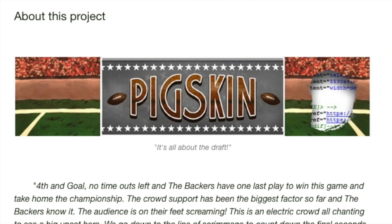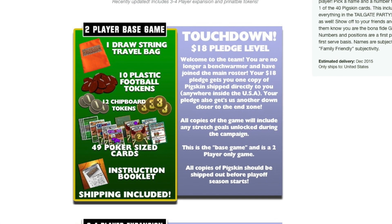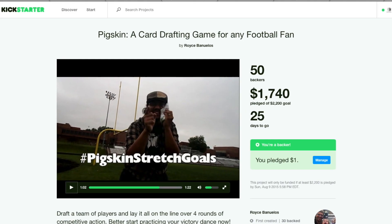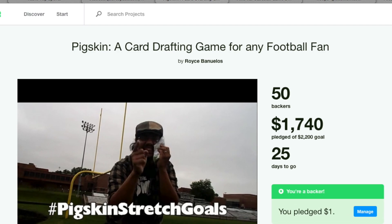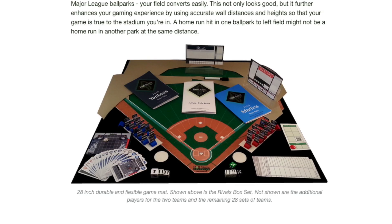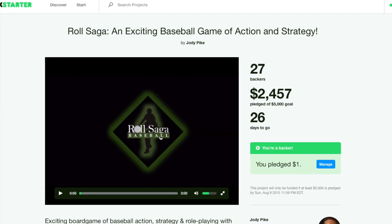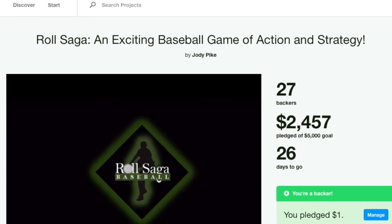Our lead story this week comes from over on Kickstarter, where there are a couple of campaigns that we're following. First, the Pigskin card drafting game has launched, and it's already just $500 short of its goal. Also launching last week was the Roll Saga Baseball game, and that has been off to a good start — they're just about halfway to their goal of $5,000. Links to both of those campaigns will be below the video.